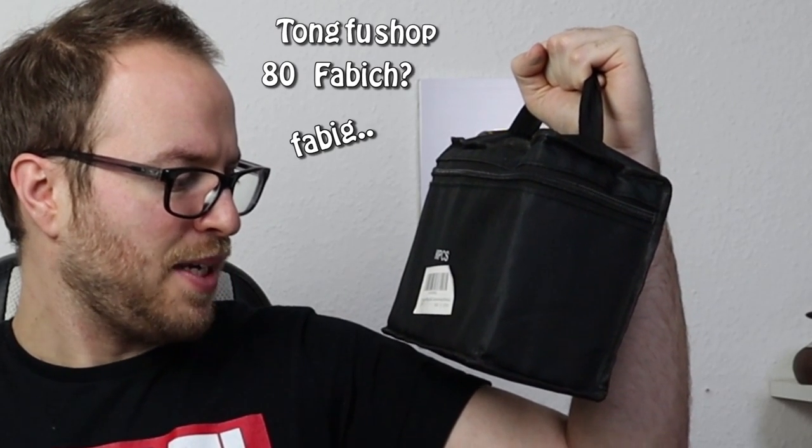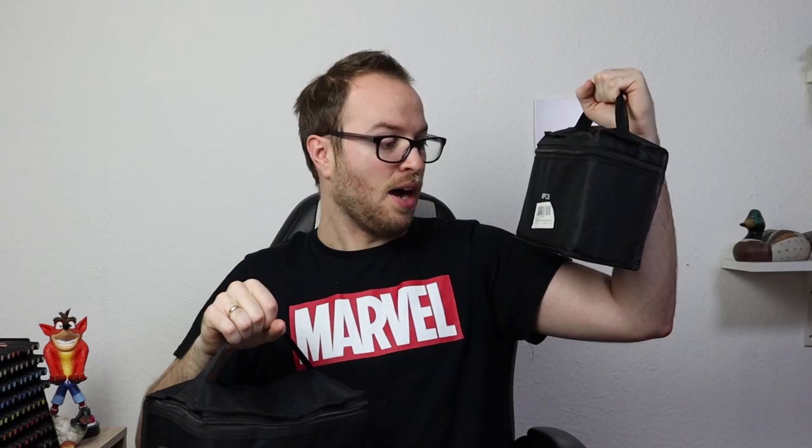And in my left hand, we have — I don't even know. Tungfu shop AE Farbish? It's in German. That explains a lot. Basically, what we have here is Amazon's cheapest markers. I got 80 markers in here for $30. That's around 30 cents per marker, which is super, super cheap. Neither of these can be good.